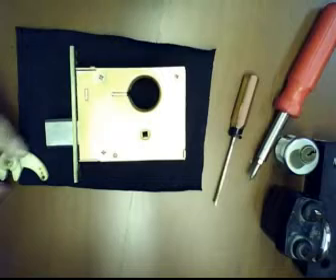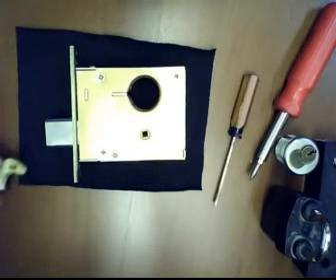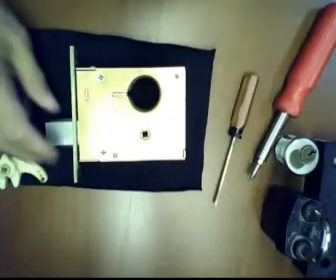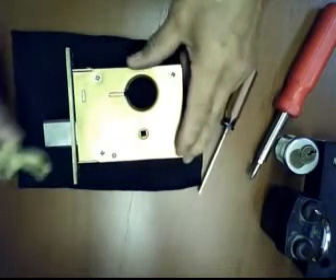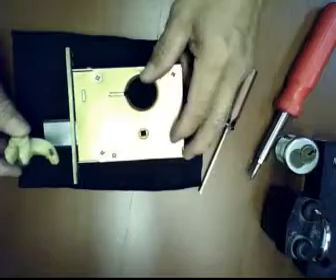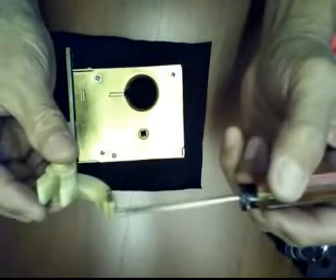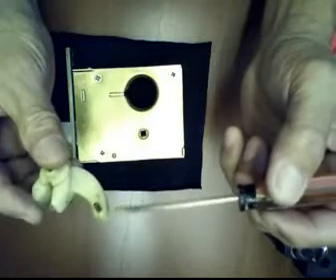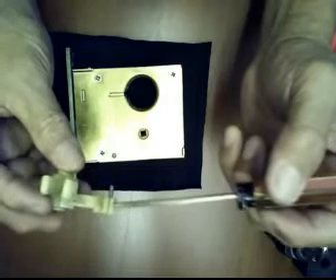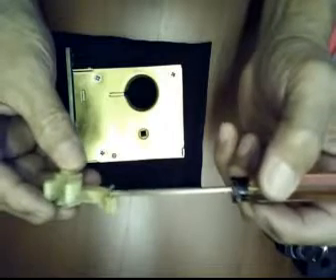Hi guys, I'm Yuno. Today I'm going to show you a do-it-yourself minor repair if you have this kind of lock. This is a Weiser K937 deadlock, and most of the problems that occur, as I observe, is the breakage of this Delrin plastic, which may be due to material fatigue or sometimes due to over-storage in a hot climate.